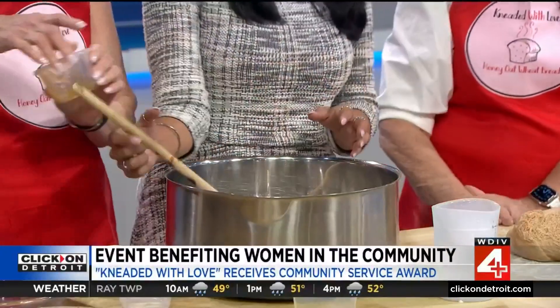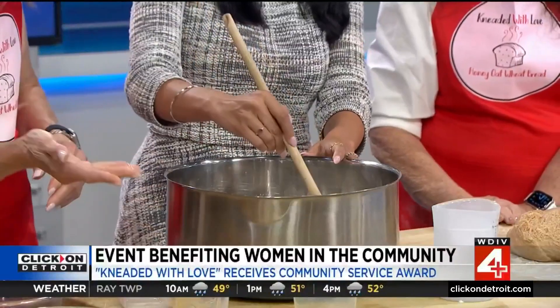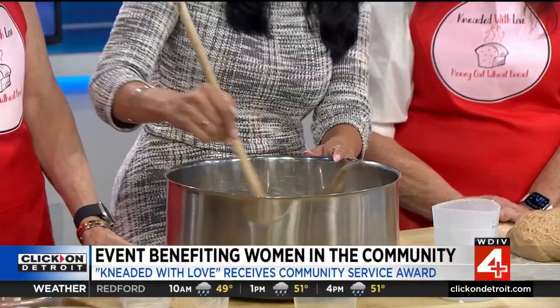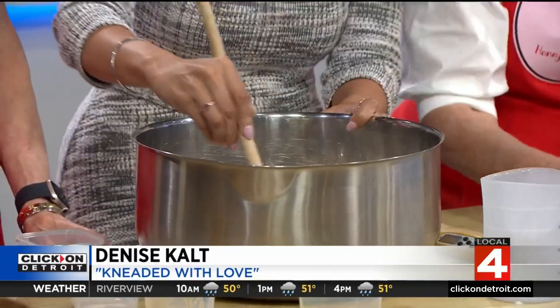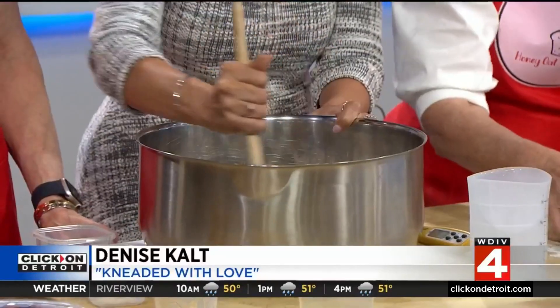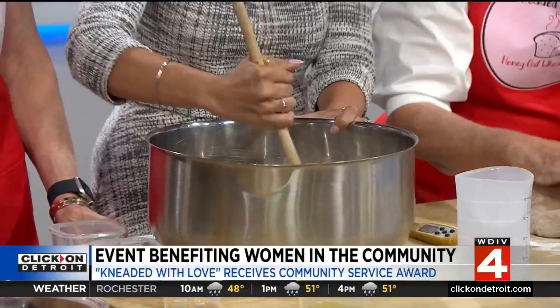You can definitely get a workout! How do we make this Kneaded with Love bread? So after it's all mixed up you want to knead it on a surface with a light dusting of flour for 50 times.